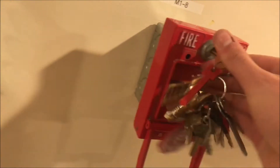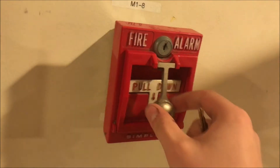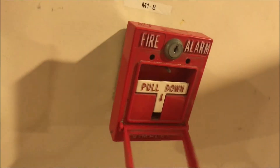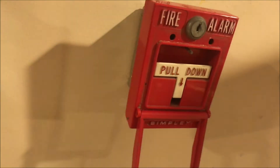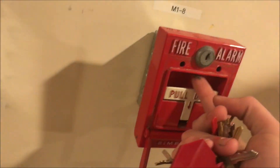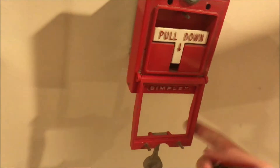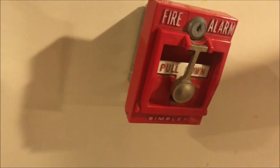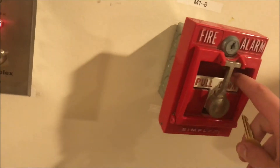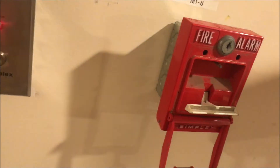The pull station won't go back up until either a new glass plate is put in, or — what I'm going to do like I did with my other one — replace this little pin with a screw to put pressure on the pins to actually keep it up, so every time you pull it it doesn't just come right out.